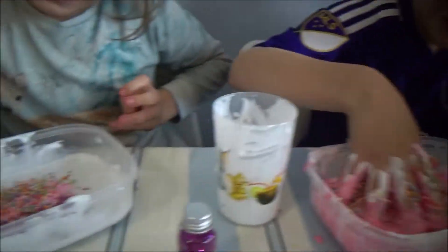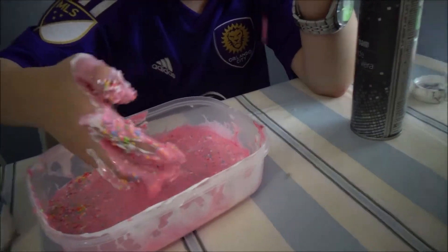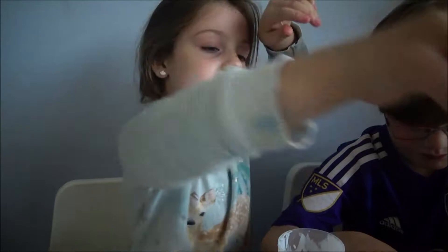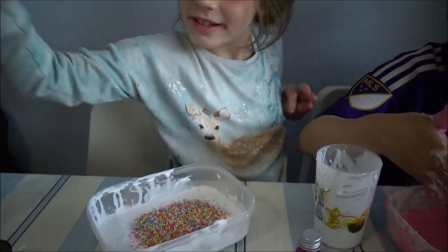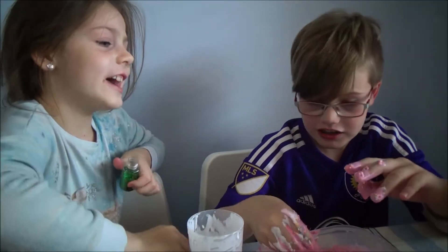Guys, you do not know how nice this feels — those foam beads. Foam beads make slime way better than it already is — trust me. Do you want me to add in your glitter? Abby's just doing everything. Would you like to grab the glitter? You really have to learn to take care of yourself.